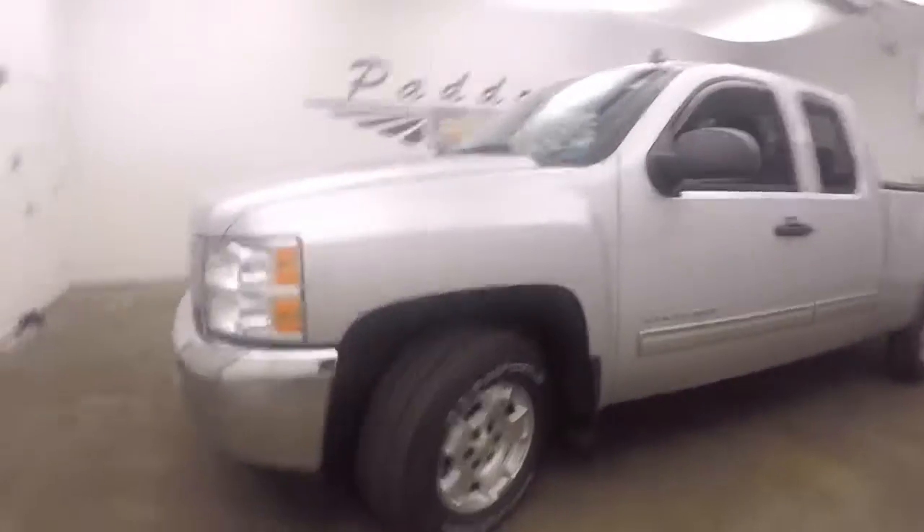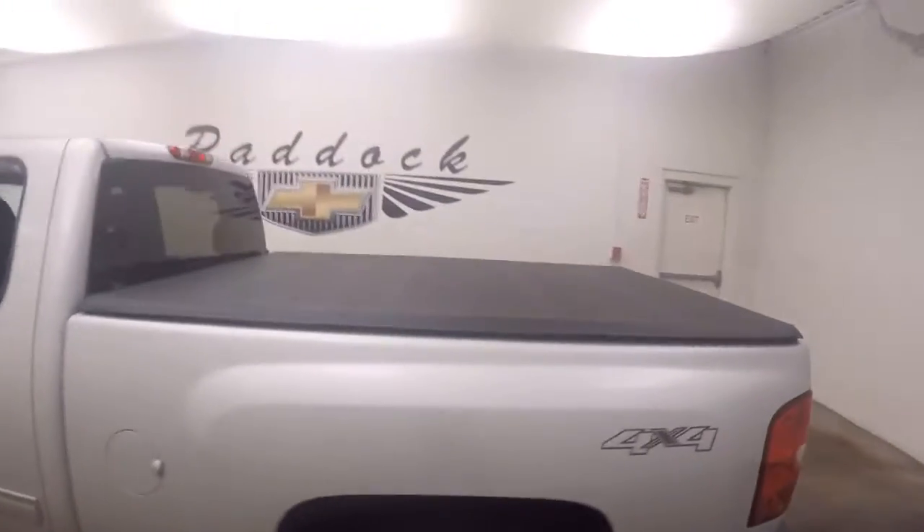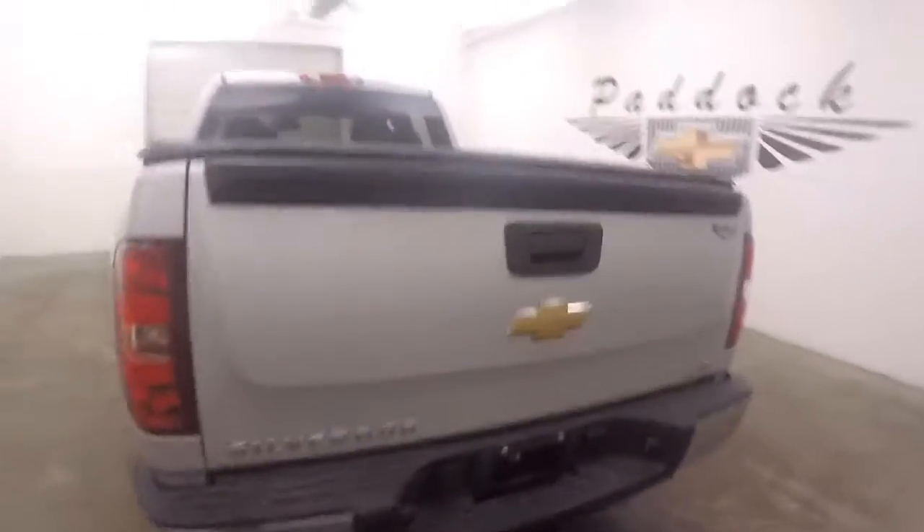2013 Chevy Silverado, nice silver paint, chrome grille, alloy wheels, good tires, does have a tonneau cover. It is 4x4, but does not have the Z71 off-road package.